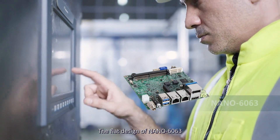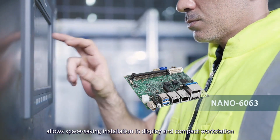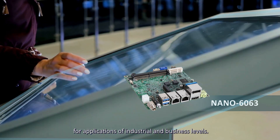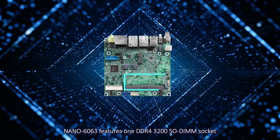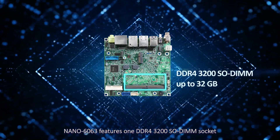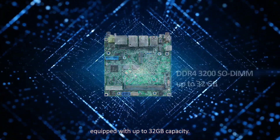The flat design of Nano 6063 allows space-saving installation in display and compact workstations for applications at industrial and business levels. Nano 6063 features one DDR4-3200 SO-DIMM socket equipped with up to 32GB capacity.